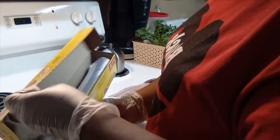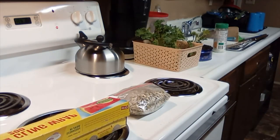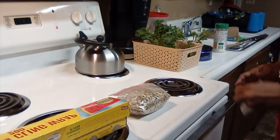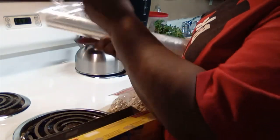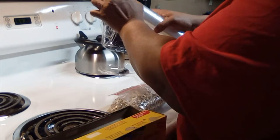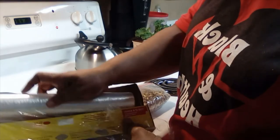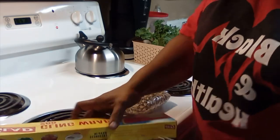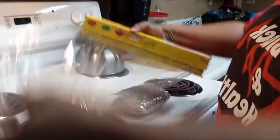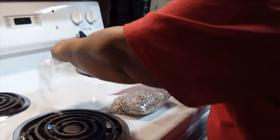I grab some plastic wrap — I can't do this easily with my gloves on, but since I have the seeds in the bag and I'm not touching them directly, I'll manage. You'd think I haven't been cooking for 30-some years the way I'm fumbling with this wrap.